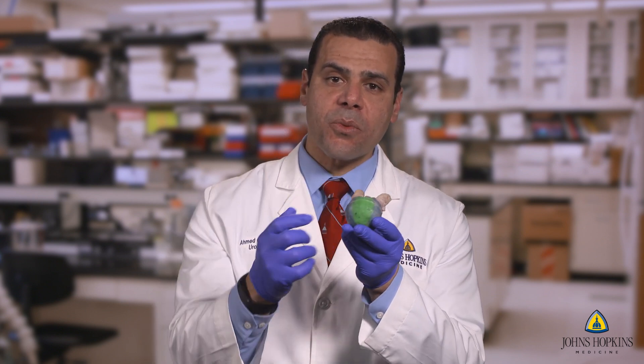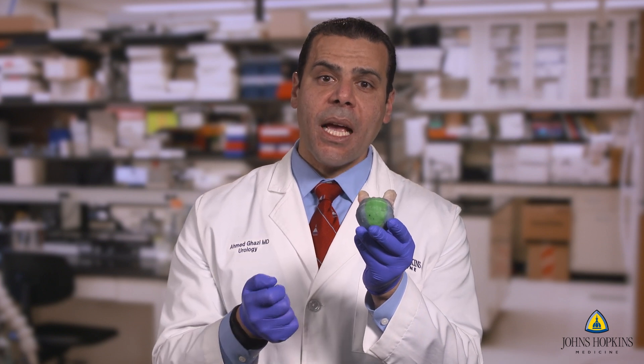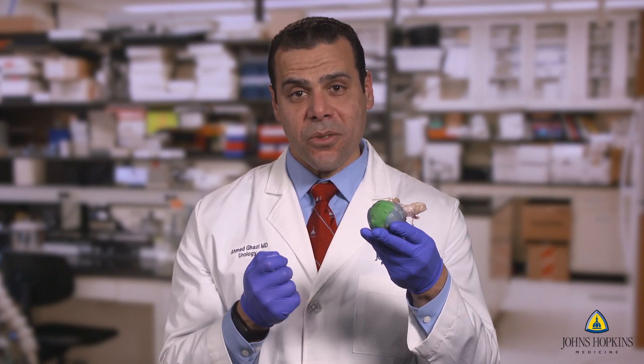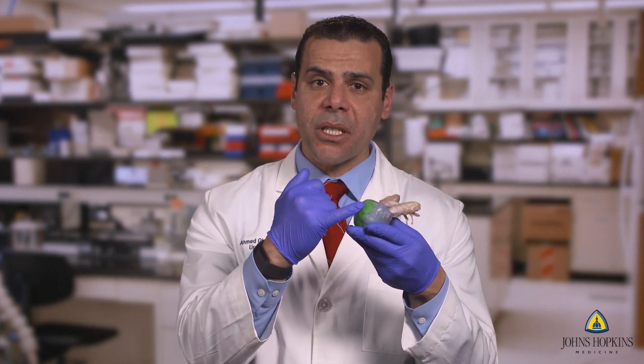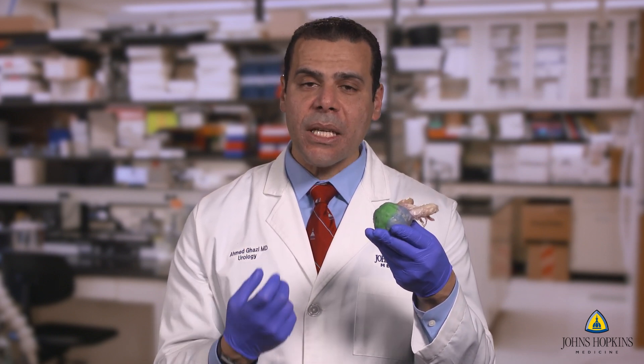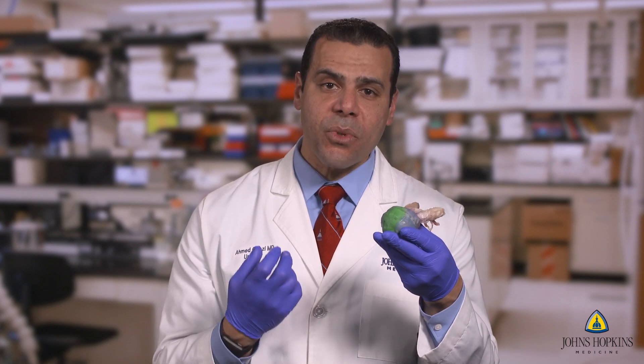Each one of these regions, when you pass the biopsy gun through, will give you a unique color. So when you are telling the urologist or the trainee to target, for example, the anterior lesion, they should get that completely green. If the core is contaminated with any other color, that means they were misdirected. That's really the way to teach someone in simulation — real-time objective feedback.